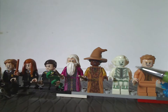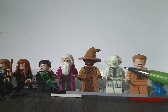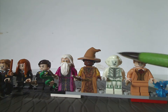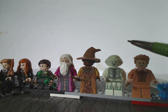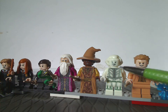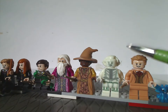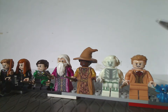Next is Nearly Headless Nick, a little similar to the version we got in 2018, but the whole figure is glow-in-the-dark, which is really cool. This also opens up the possibility of maybe getting Moaning Myrtle also glow-in-the-dark someday. The face print and all prints are done really well.